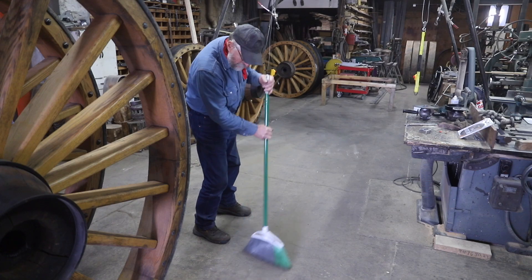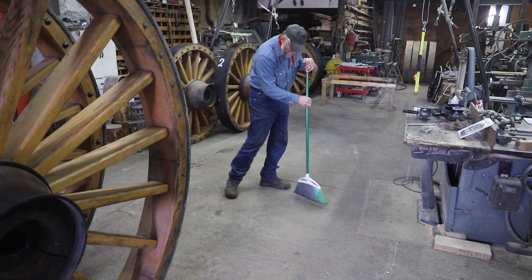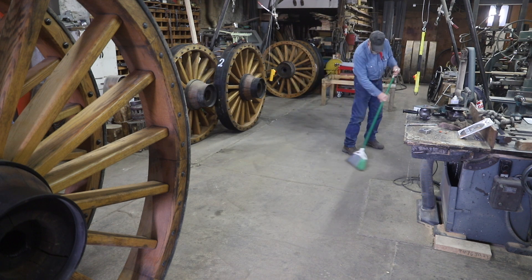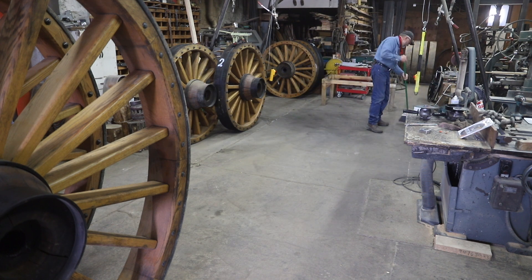These rear wheels are 80 inches tall and the tires are 8 inches wide, so they can be a little topsy-turvy. I want to make sure that my floor is clean because it doesn't take much to get these toppled over.